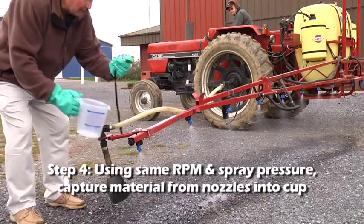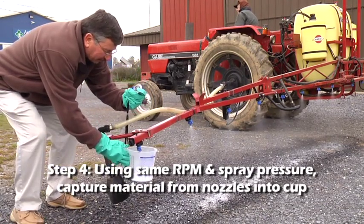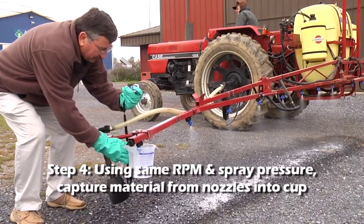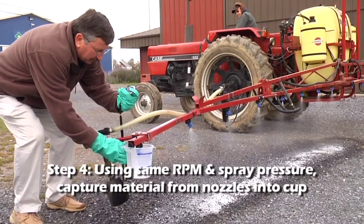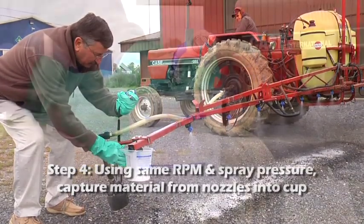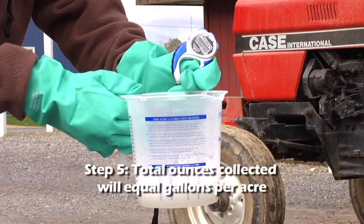Step 4. For the same amount of time it took to drive the calibration course, and at the same tractor RPMs and pressure, catch the output of each of the sprayer nozzles in the calibration cup. As you can see from the color and condition of the sprayer output, personal protective gear, especially gloves, are very important when conducting a calibration.